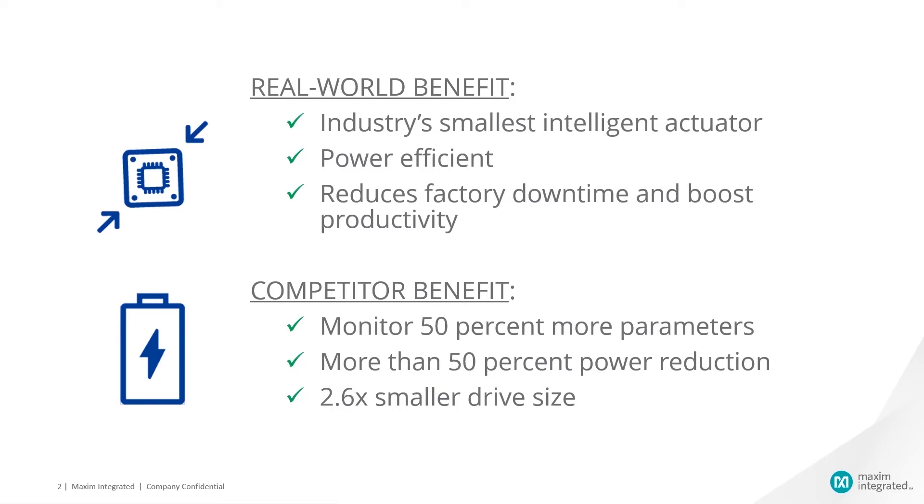How does the industry's smallest and most power-efficient actuator reduce factory downtime and boost productivity? Using IO-Link, it provides 50% more live data compared to the closest competitive solution. Users can set CoolStep for more than 50% power reduction, and the drive is only 82 cm³ in total, making it a small and efficient solution for Industry 4.0.